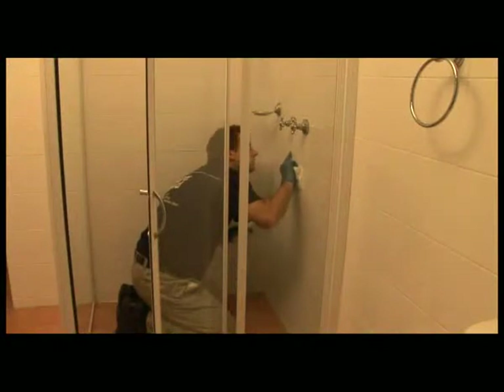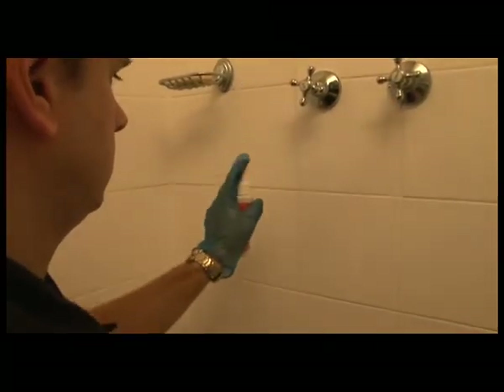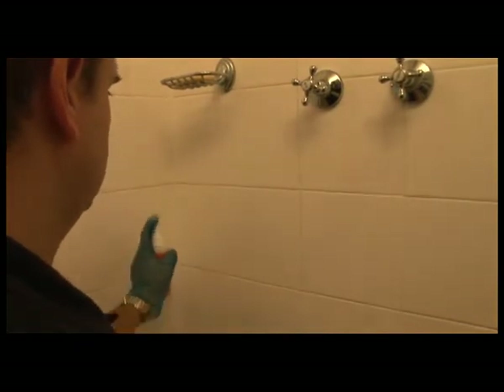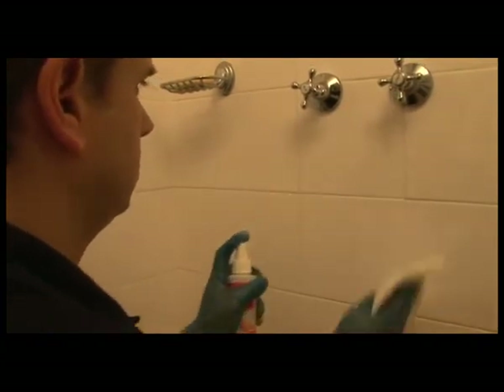Now that the tiles have been cleaned, you're ready to apply the Enduro Shield product. Hold the bottle of Enduro Shield approximately 10 centimetres from the surface and spray a liberal amount over the lines of the grout and then over the tiles, ensuring an even coverage of approximately half a metre square at a time or five square feet. Remember, it is better to use too much product than too little.